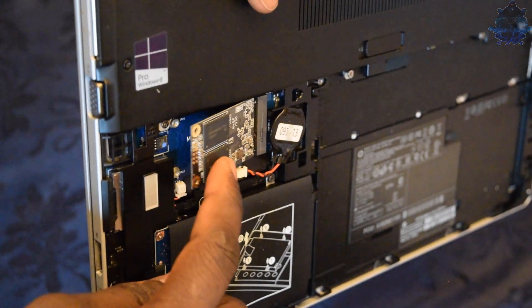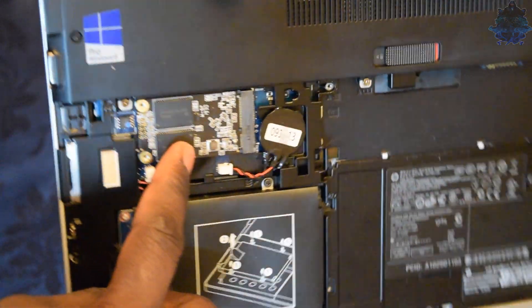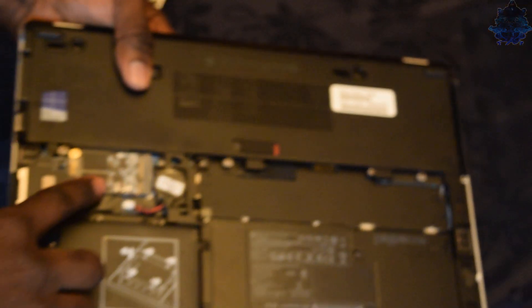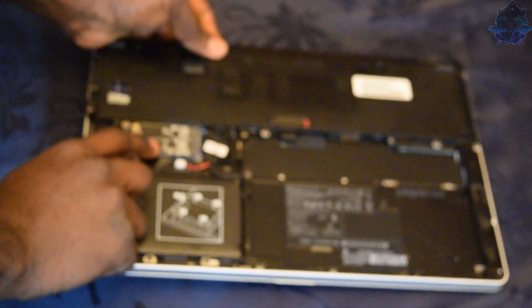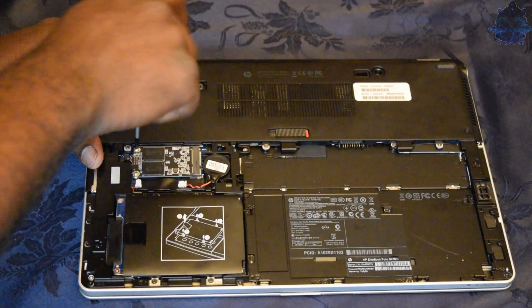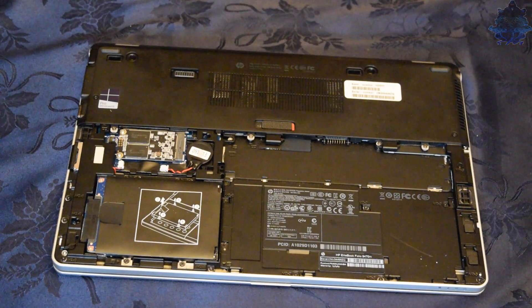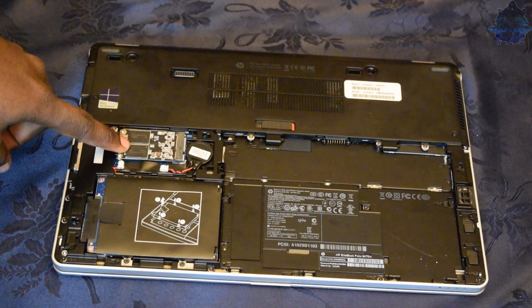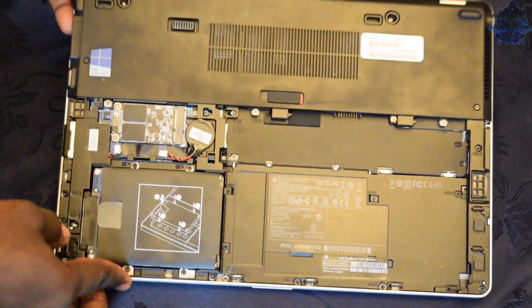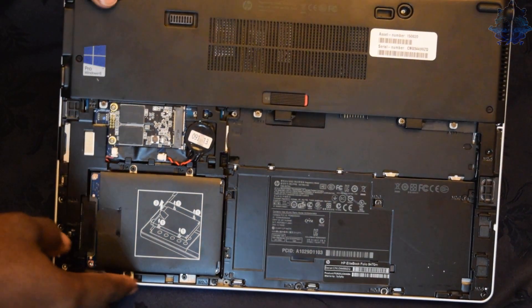Go ahead and use your finger to push it down in place right over the screw holes, and let's go ahead and put the two screws in. And that's it - the mSATA has now been installed. Everything looks pretty good.